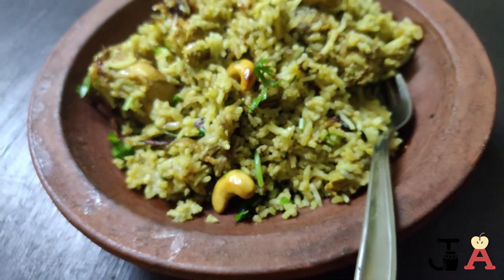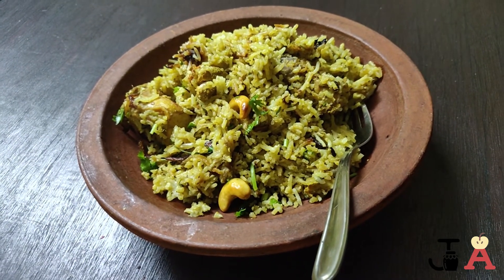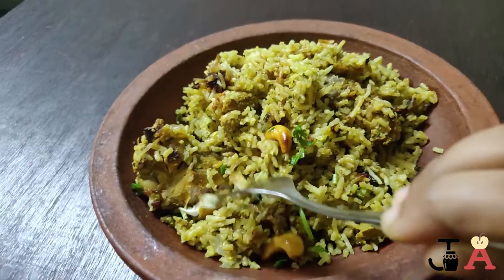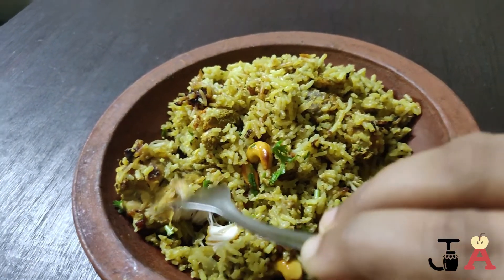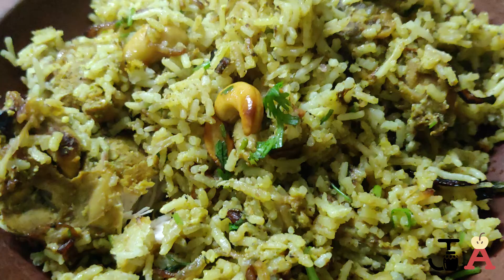If you found this video useful, don't forget to give a thumbs up and share it with your family and friends, and also subscribe to my channel. I'll be back soon with another interesting recipe. Till then, take care — bye-bye! Easy cooking, healthy eating, happy living. I'm your Sonathira signing off — sayonara!